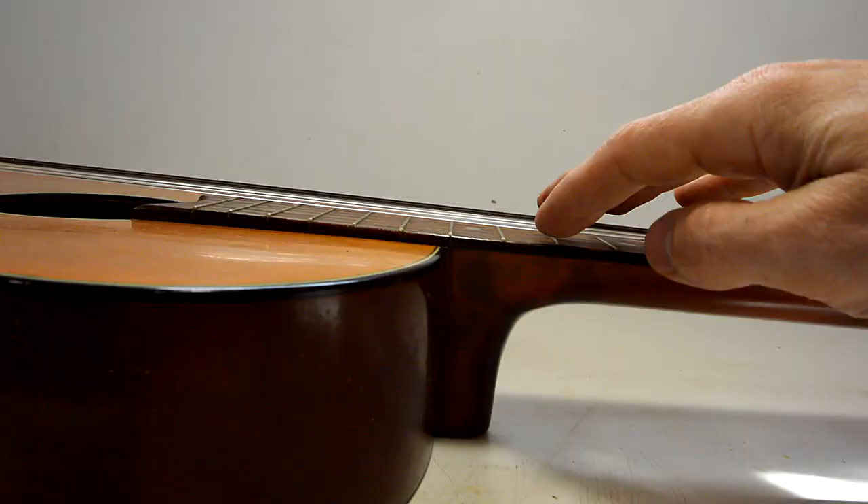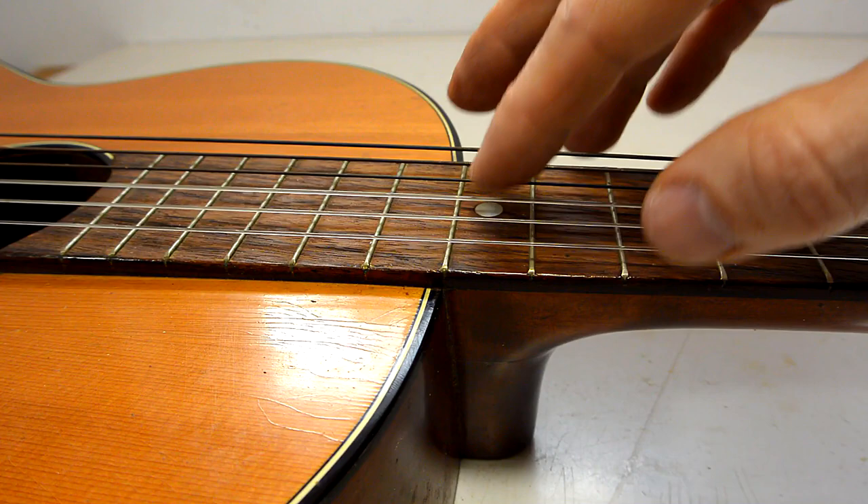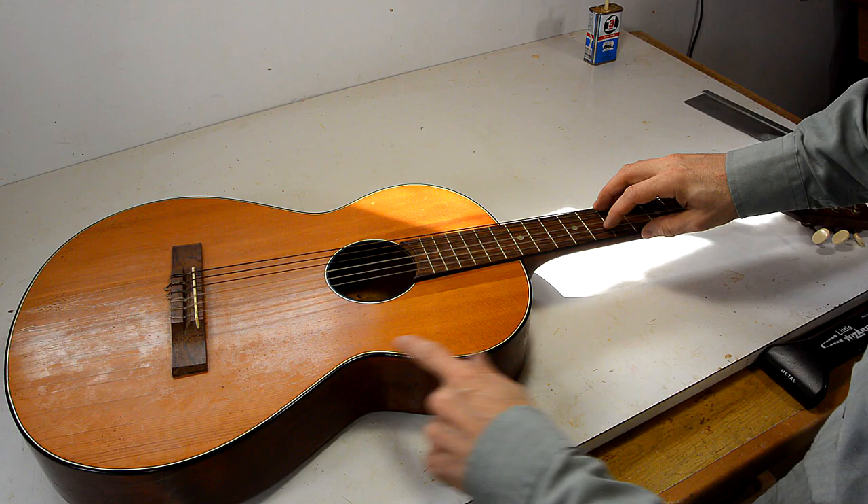On this one the strings are way above the fretboard, and it's almost unplayable because as you push the strings in you tend to hit the adjoining strings. So I want to try to fix that. Now normally to lower guitar action you just lower the bridge, but I have to lower this bridge so much there'd be hardly anything left.